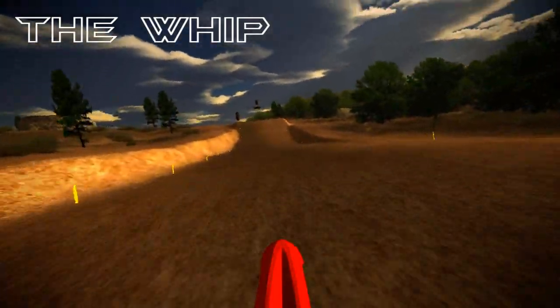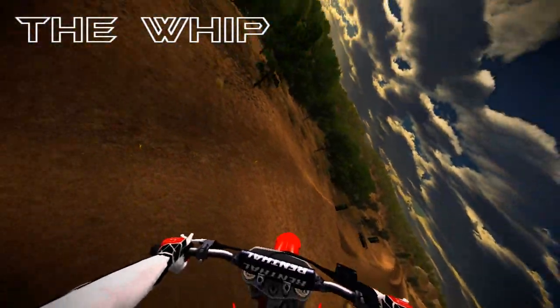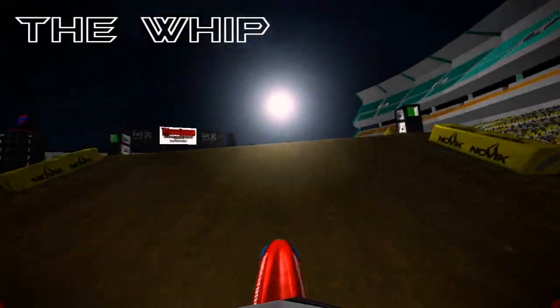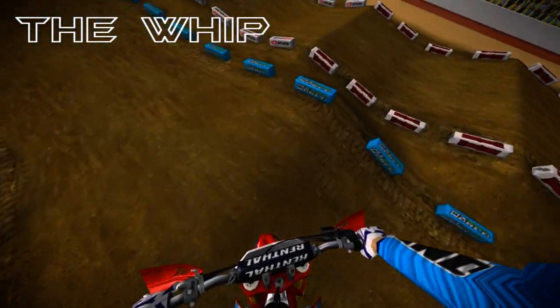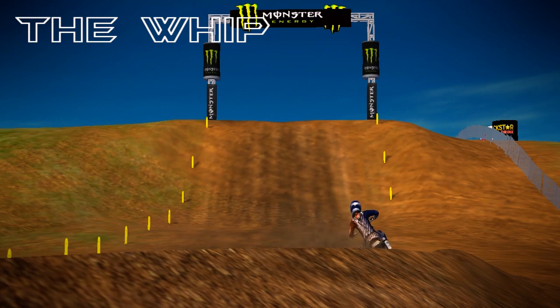What's up guys, it's Ed Ziggins here and today I'm talking about the whip. Basically we're going to talk about how to whip, what the whip does, and pretty much how to do it. A lot of people are asking me about this and here it is — hope you all enjoy it.